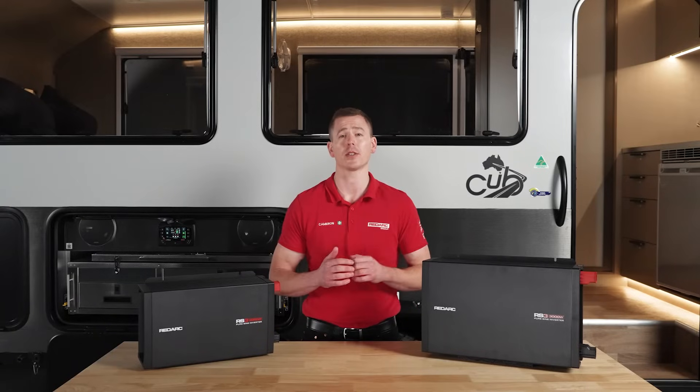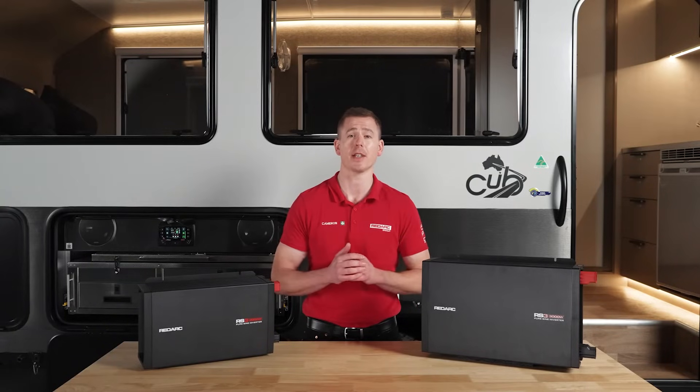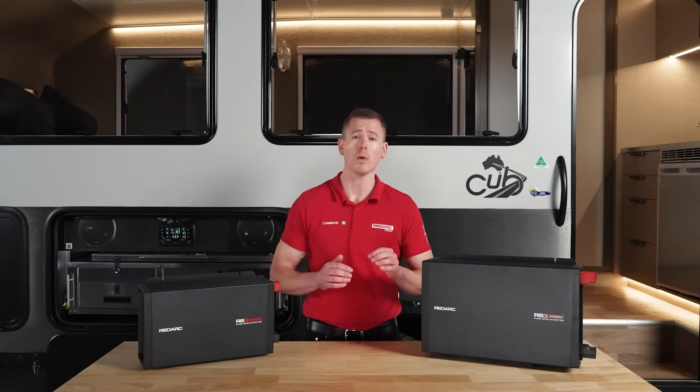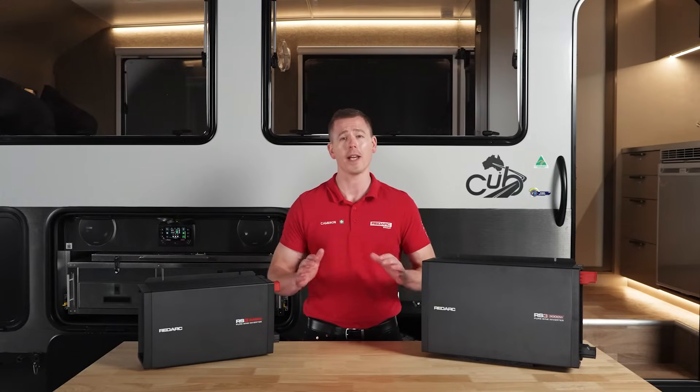Also known as ATS, automatic transfer switching is a game changer for keeping your adventure powered without lifting a finger, giving you reliable, uninterrupted power no matter where your adventure takes you.